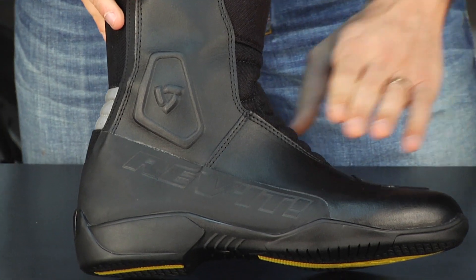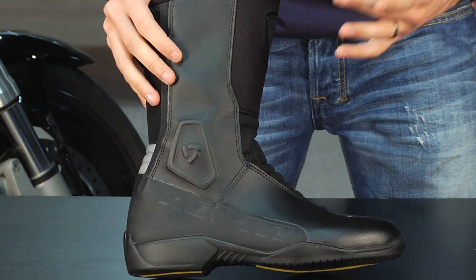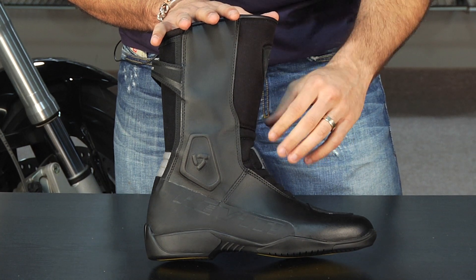It really adds that level of support for a longer distance ride. Basically for the longest distance touring, this boot will do everything for that person. Now if you want to start to take your bike off road or if you're going to be dual sporting, you can go up to something like the Apache. If you just don't need the high boot or all this functionality, you can go down to something in the Revit lineup, something a little more basic like the Airblend.